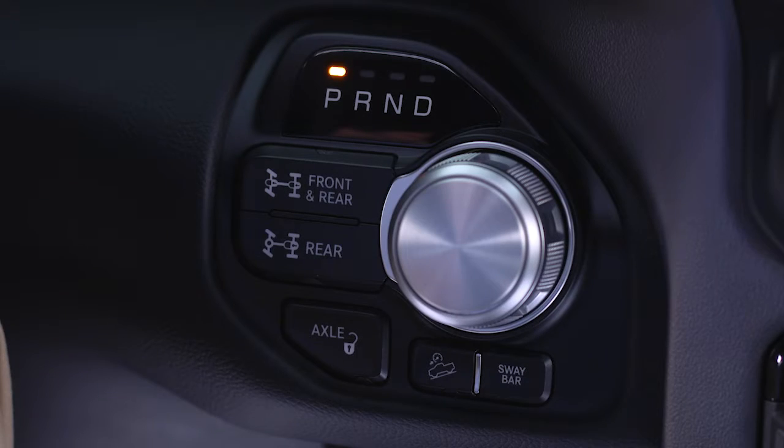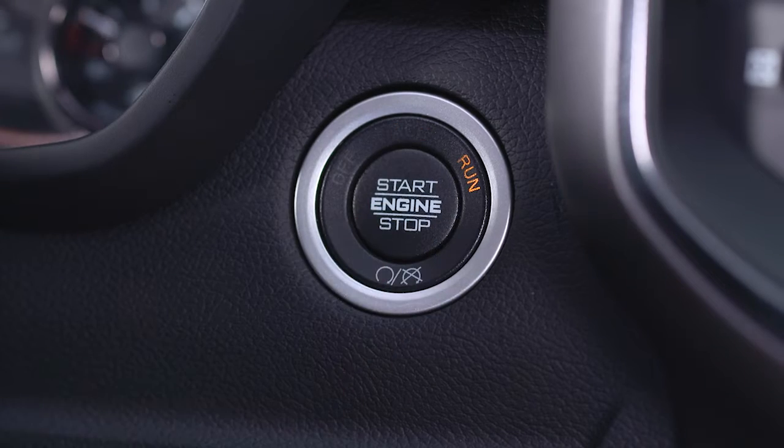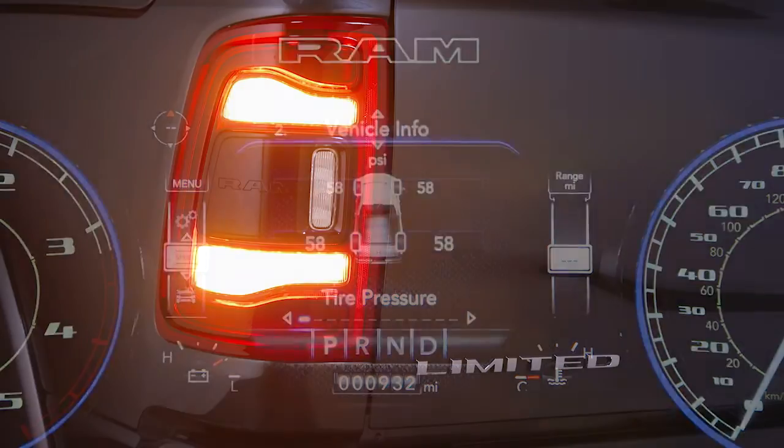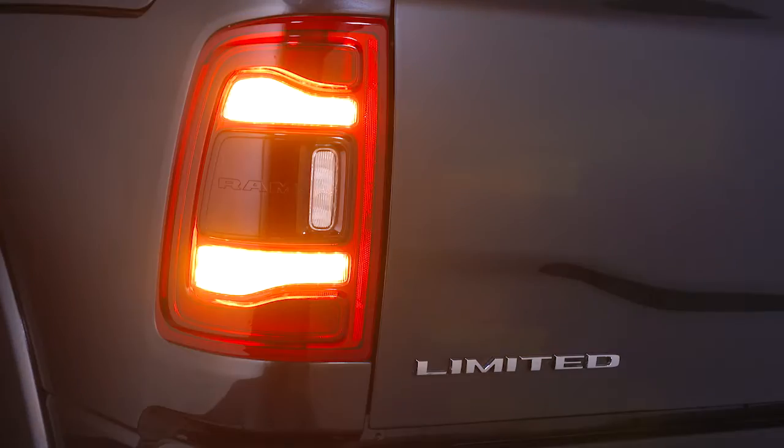Make sure the vehicle is in park and then place the ignition in run mode. Once a change in tire pressure is detected, the hazard warning lights will turn on to indicate it has entered TFA mode.